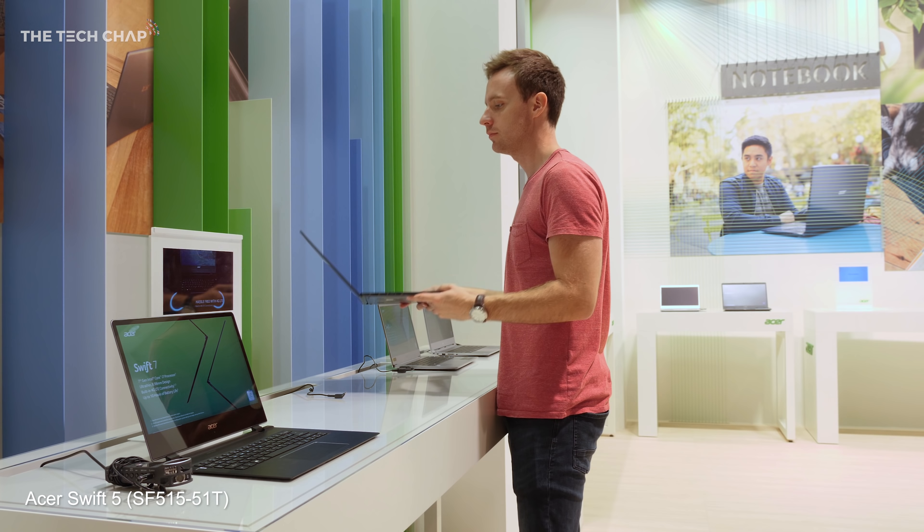Hey guys, I'm Tom the Tech Chap and I'm here at Acer's booth at IFA 2018. They've got loads of cool tech — they've just announced the even smaller Swift 7, and finally I've got hands-on with the world's lightest 15.6-inch laptop, the new Acer Swift 5.